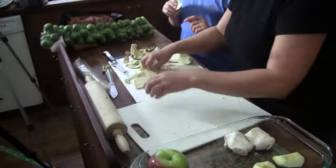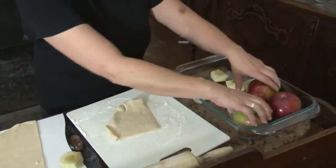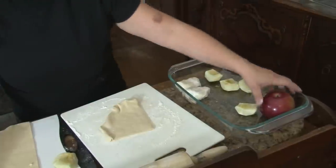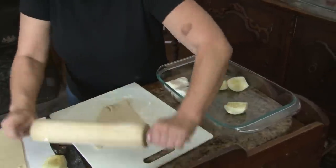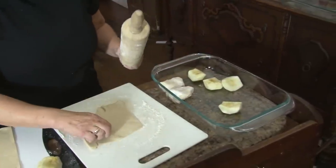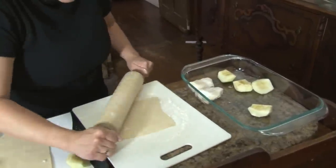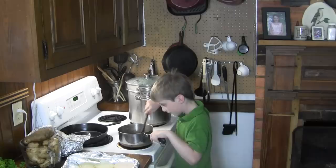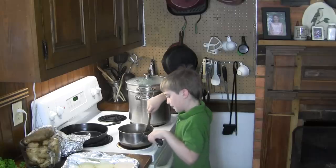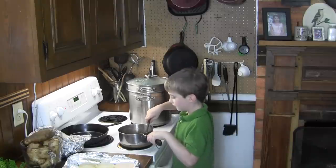So we're going to line these up in here. We've got to work fast because we have more apples and our apples are going to turn brown — which really isn't the worst thing that could ever happen to you; it just doesn't look very nice.